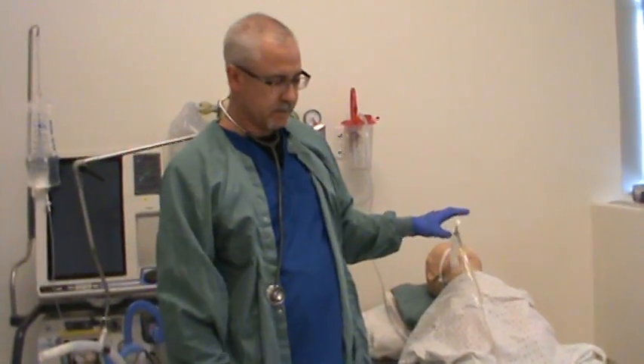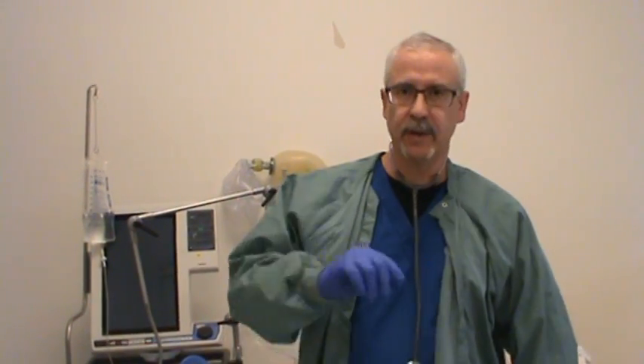That's closed suctioning. Clean up, remove your dirty attire, then chart what you did, what you found, how your patient reacted, and how you left your patient after suctioning. Make sure your patient is on the exact same ventilation parameters after suctioning as they were before.